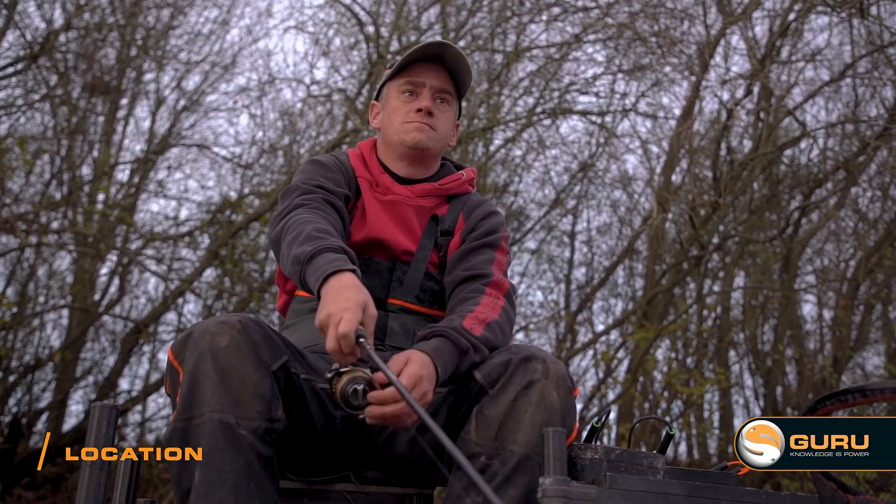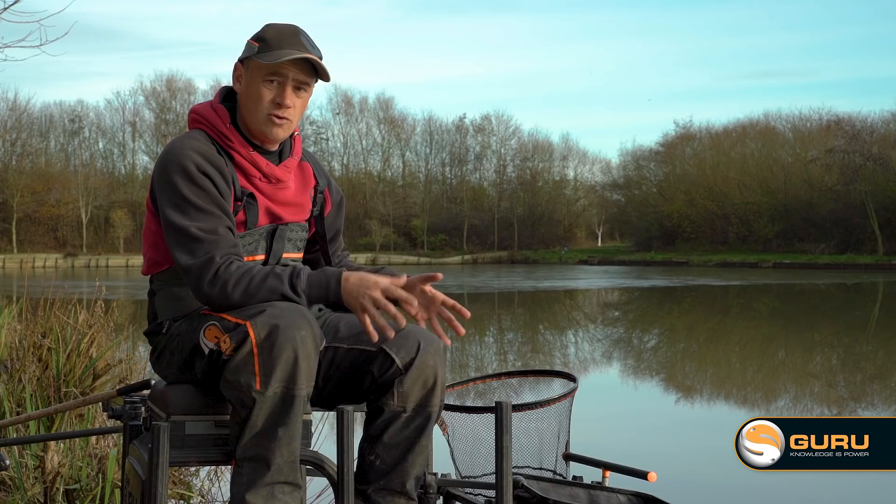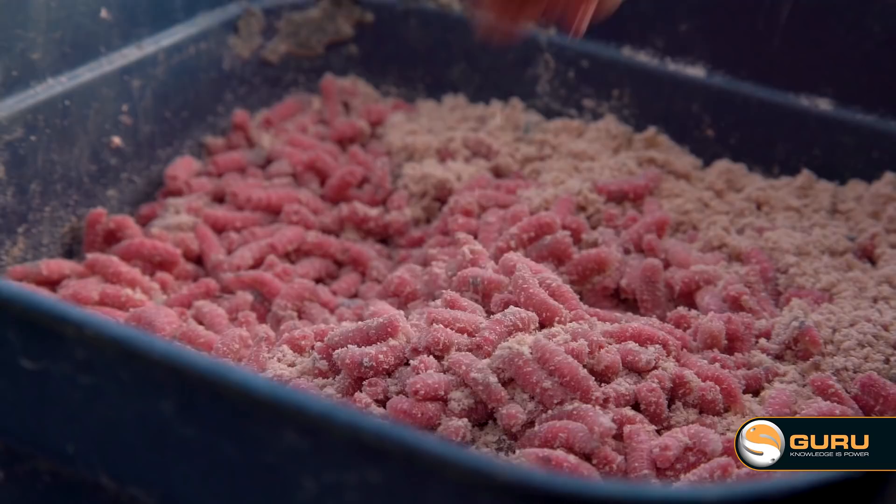One of the most important parts of this style of fishing is deciding where to fish. It's closely linked to the bait. The best baits at this time of the year are live maggots and maybe a bit of groundbait. So when you're on your peg before the match, think: where can I feed my bait best?